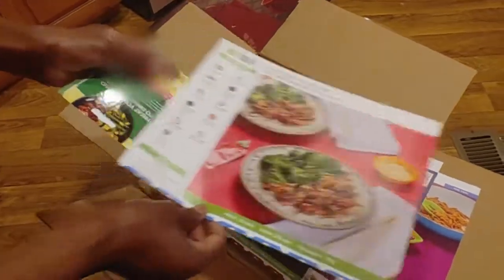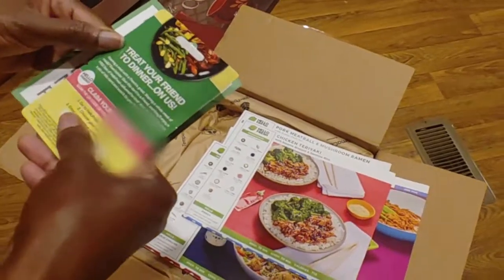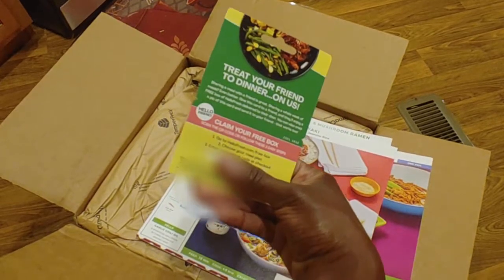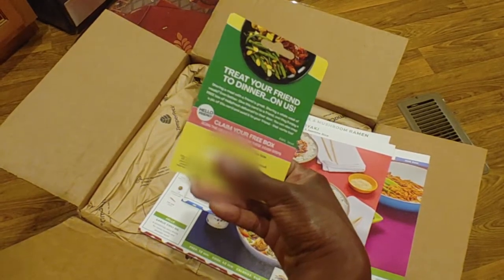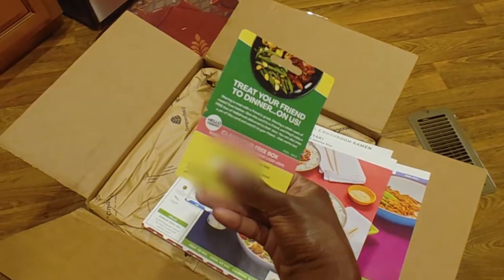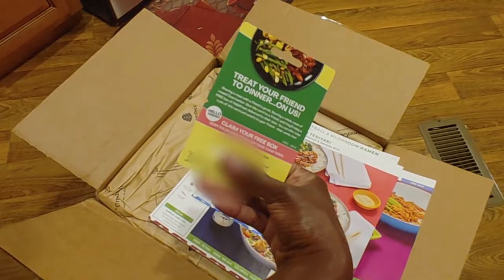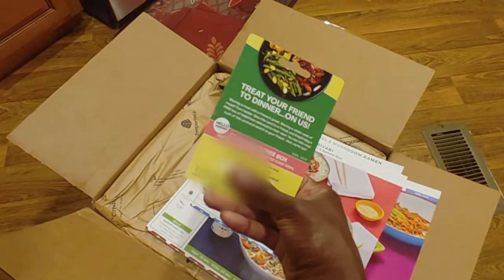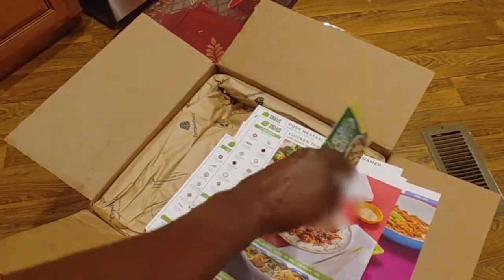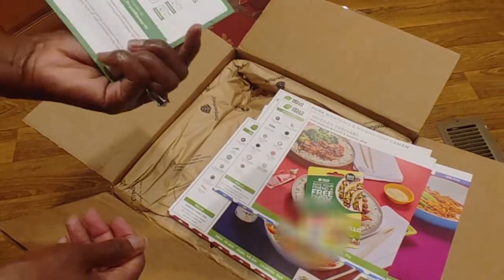Chicken teriyaki with broccoli and jasmine rice. We also have a coupon code — if we refer a friend, the friend gets a free box. Leave a comment below and the first person gets the code. Treat your friend to dinner on us.